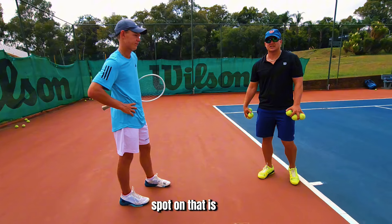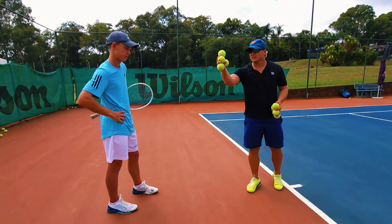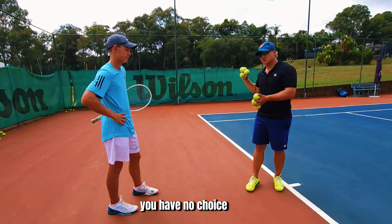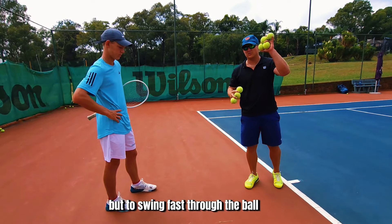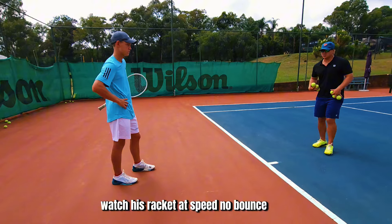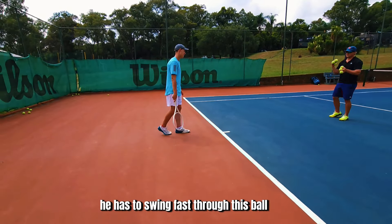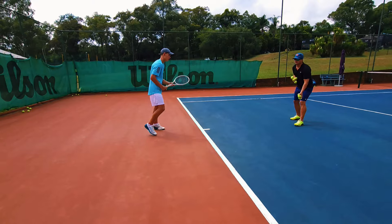Spot on — that's what Lukey is saying. With the dry volleys, when there's no bounce, the ball is coming out of the air, you have no choice but to swing fast through the ball to get it in with enough spin and power. So watch his racket head speed — no bounce, it's all over the court, he has to swing fast through the ball.